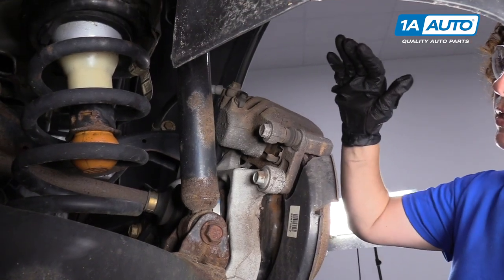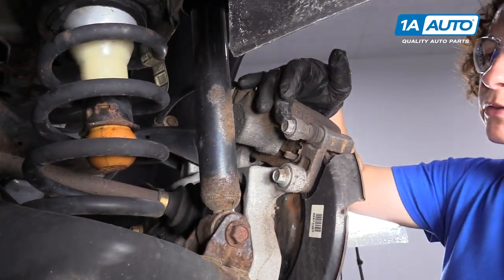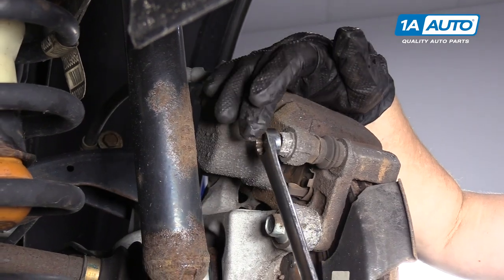Now I'm going to break free the caliper from the caliper bracket by removing these caliper slider bolts. This is a 14 millimeter wrench.